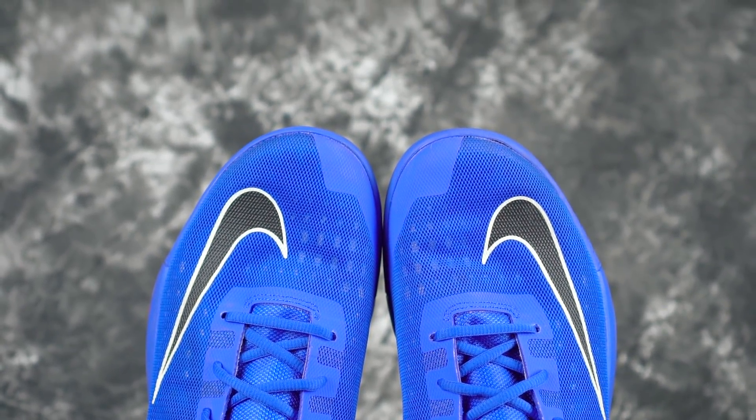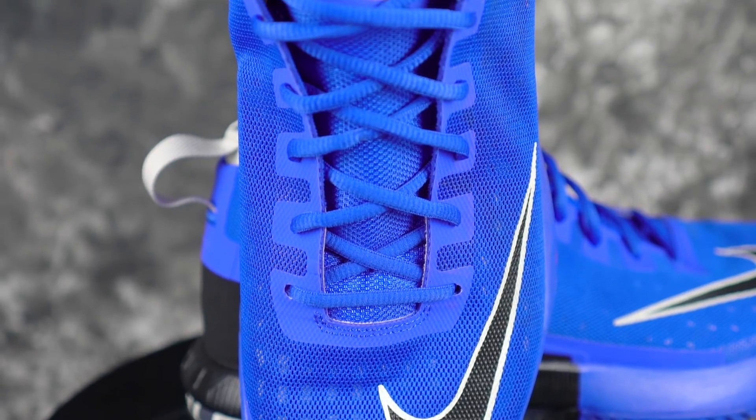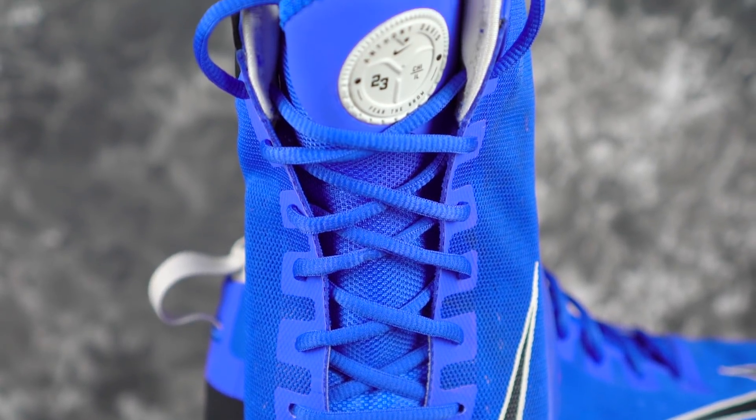Next is the Air Max Dominate. Anthony Davis rocks that, Boogie Cousins rocks that — it's a big man shoe and big men usually got some big old feet. It's not the widest one on this list for sure, but it's good for a wide footer. It's a good performer as well, super cheap, and also pretty minimal feeling. A lot of wide-footer shoes can feel a little bit bulky, so there's that.